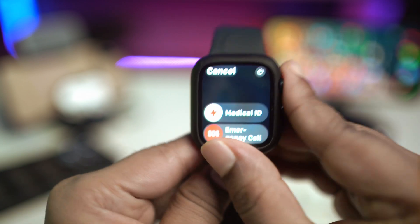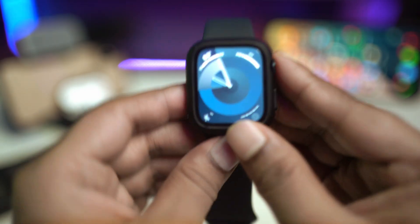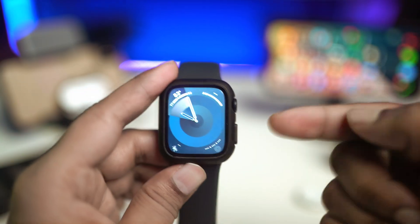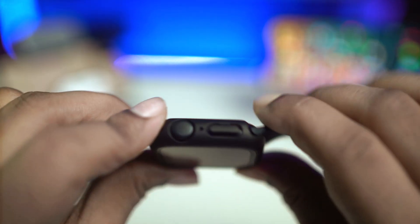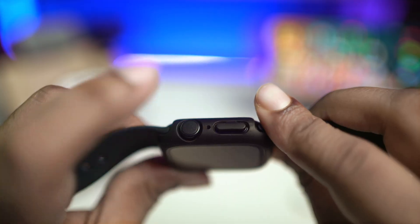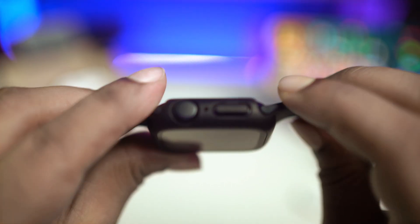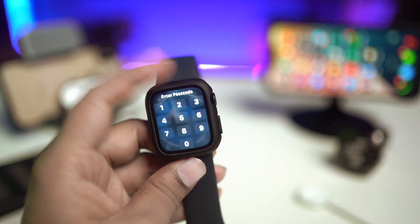If you've been holding your Apple Watch button for a long time and it still doesn't turn on, the next step is to simply press and hold the power button and the Digital Crown button at the very same time — both buttons simultaneously — for 30 to 40 seconds, and then your problem is definitely going to be solved.